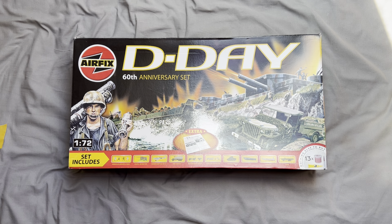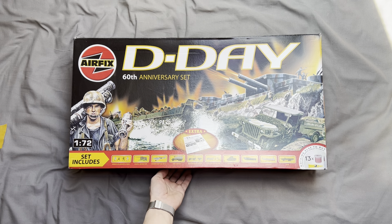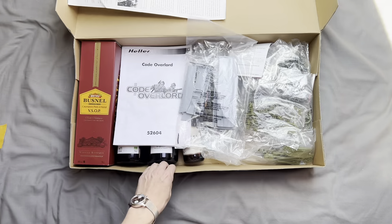There is actually a replacement set available from Airfix which commemorates 75 or 80 years of D-Day depending on which one you get. The kits vary quite considerably from kit to kit, but let's get the box open and see what we've got.